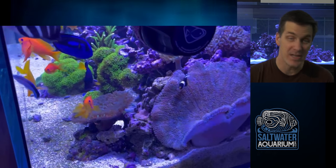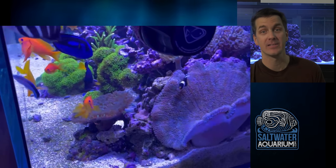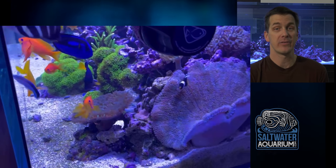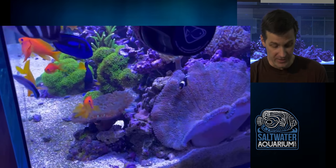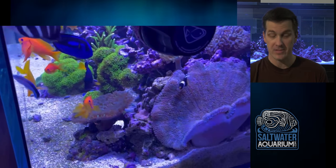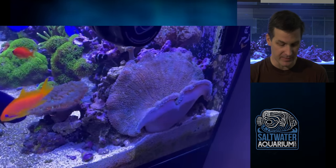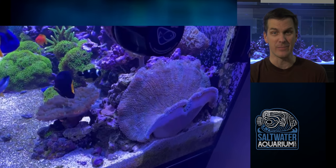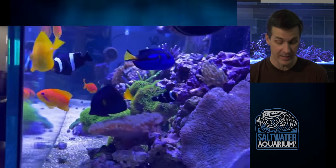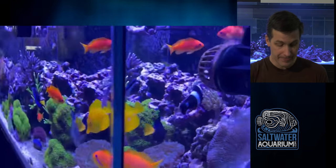The carpet anemone — I get it, it's big, it's pretty. But those things eat fish, true story. Before I sat down to film this video, I was at one of my service accounts and happened to walk in the room when their huge carpet anemone was eating one of their fish. I would personally get the carpet out of there. It's not worth the risk, but you've been informed — it's your tank.